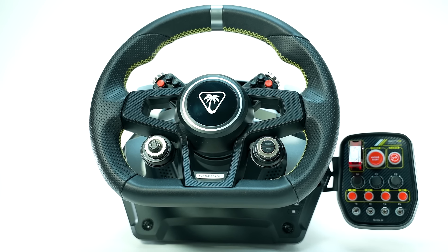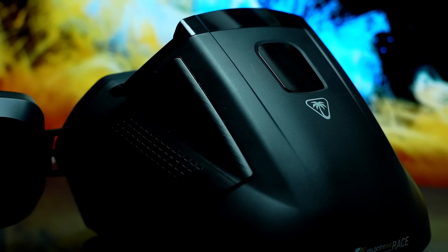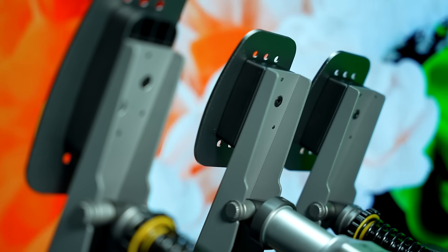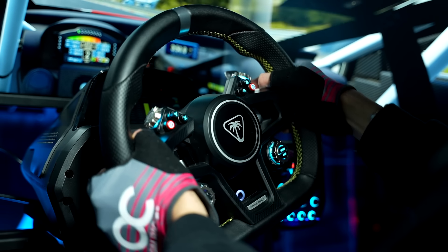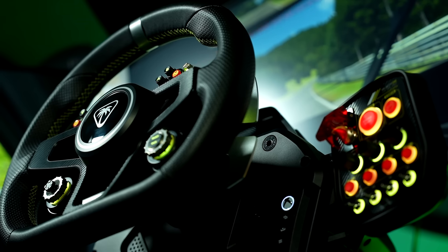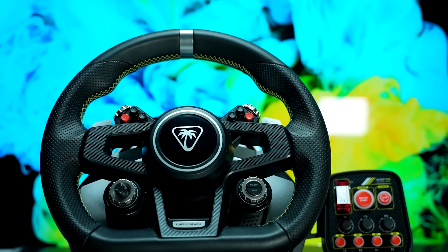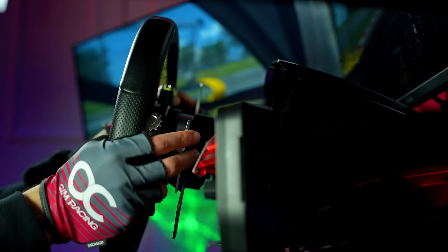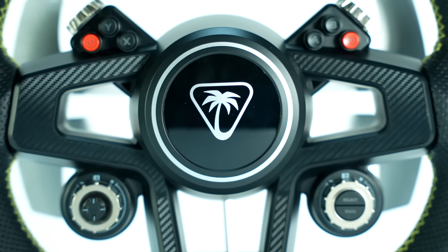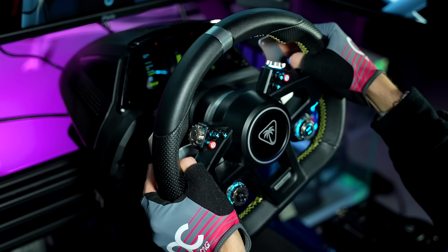All in all, to me the Turtle Beach Velocity 1 sim racing bundle is a jack-of-all-trades but a master of none. It almost seems like they bit off more than they could chew, resulting in a great concept at an appealing price, but an in-game performance and on-hand feel that falls short compared to the extremely high competition in this segment. Regardless of all that, I think the price point of this product is very appealing considering all that it offers. For Turtle Beach though, it's just a matter of fully optimizing the software, including a thicker bracket for the button box, and ensuring no quality control issues are found on the pedal set before I could think of recommending this product. As we all know, great things take time, so it's just a matter of seeing how this product changes in the future until I can consider it a serious competitor to Fanatec, Moza, Thrustmaster, and Logitech.